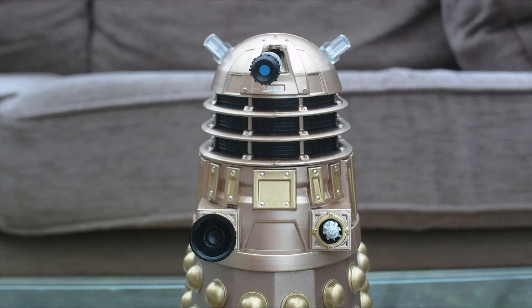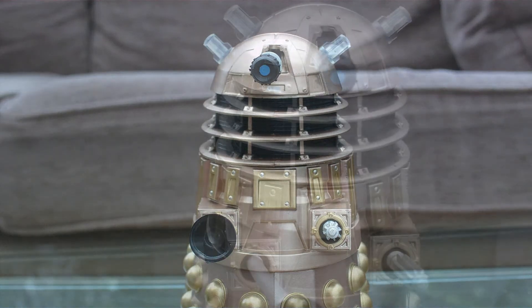My next review may be on another sound effects Dalek — the one from the Dalek Invasion of Earth, broadcast in 1964. I may be doing a review on that sooner or later, though I won't have the packaging as I've already opened it. But once again, this Bronze Dalek is definitely a figure well worth getting — see you next time for another Doctor Who review.